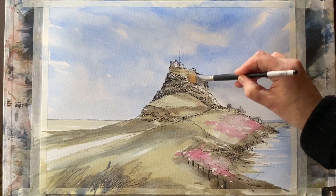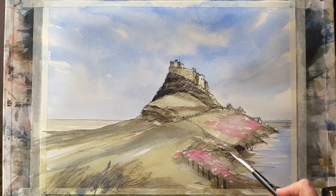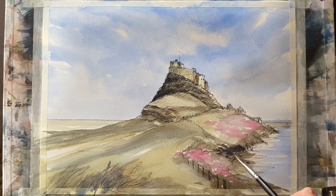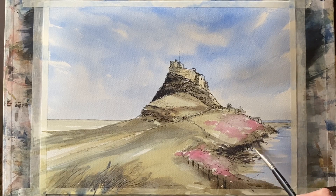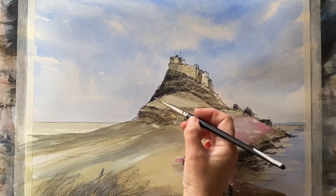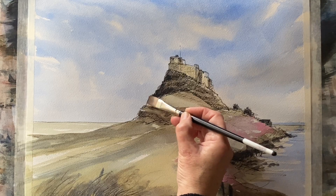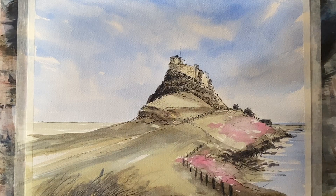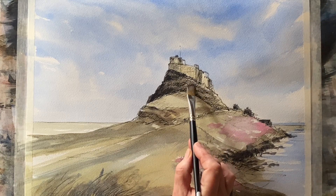Now this is quite watery raw sienna to give me that nice warm stone colour for the castle. I've already got my tones there from my line work, so I just need a little bit of colour. And if you'll notice, I've left a couple of areas unpainted on the castle, and they really stand out now against the contrasting colour and tones around it, helping to keep the eye on the castle. There's just a few more details to do — some dark accents here and there just to increase the shadow, and then to bring out the shape of those rocks where they're dark and in shadow, and then to put some more dark right underneath and make the castle wall really pop.